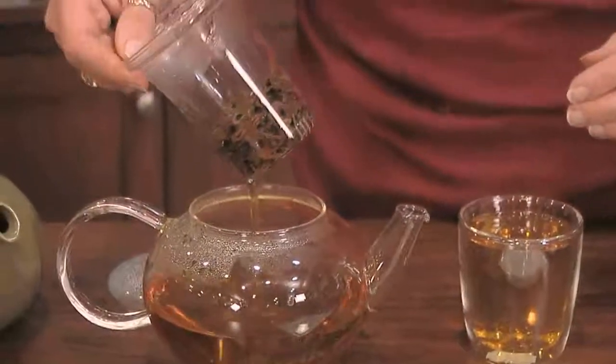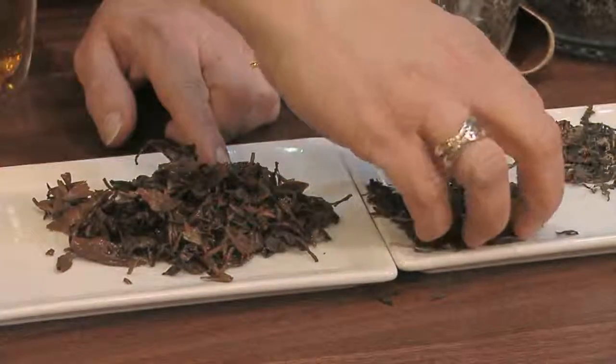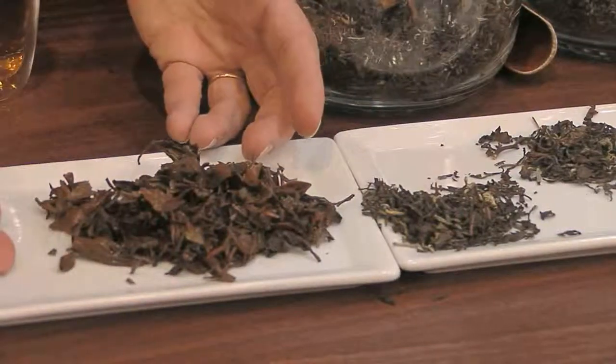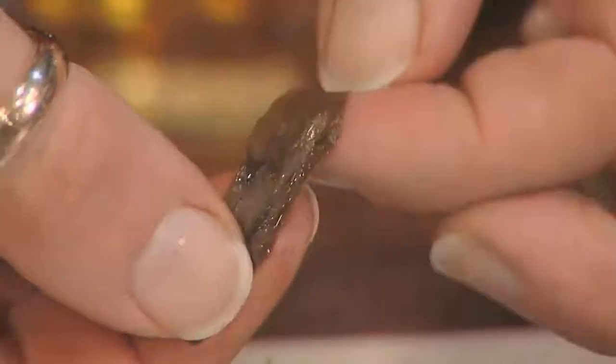I'm going to show you the loose leaves — same leaves, these dry to these wet. This dense amount expanded to this volume. And you can tell how tight they're rolled still, that there's more tea flavor to be had, so you definitely want to re-infuse an oolong.